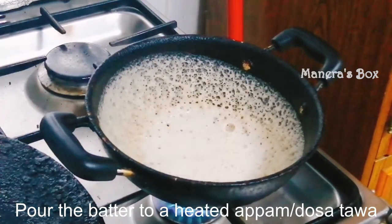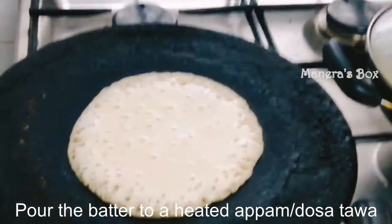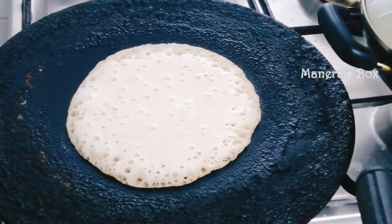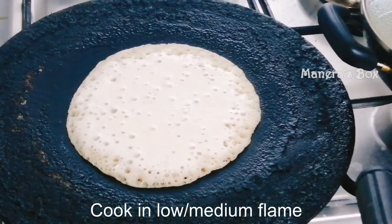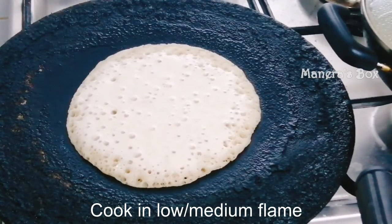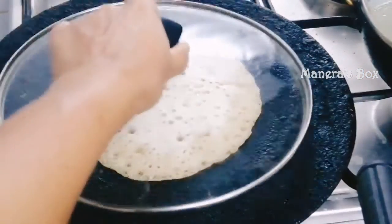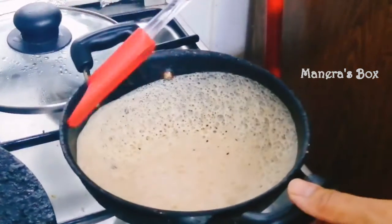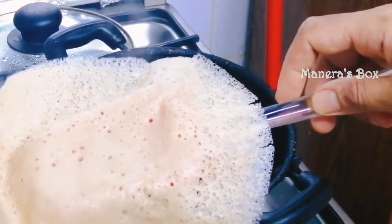Put a spoon in the bowl and close it. You can add a spoon. We can see bubbles. Put it on a high flame in the bowl, then close it and reduce to low flame. You can add a light color.